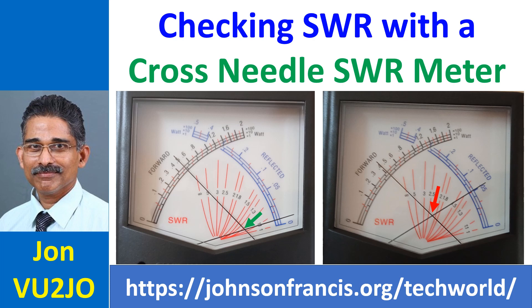The multiplier for the power can be x1, x10, or x100 depending on the position of the selector, which is not shown here. SWR is indicated by the crossing point of the two movements on the red scale. The green arrow in the first picture indicates an SWR of about 1.2 to 1, which is quite acceptable.